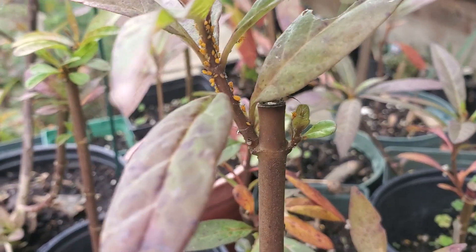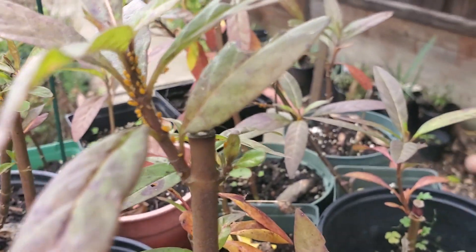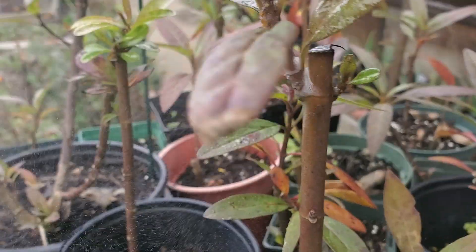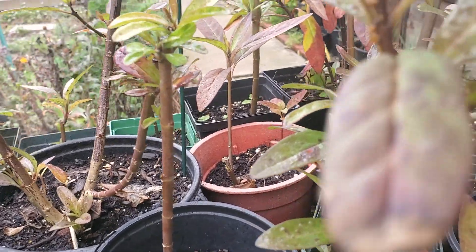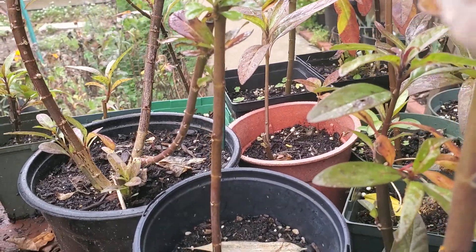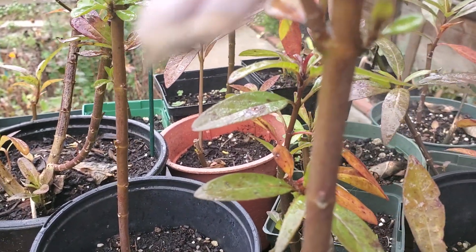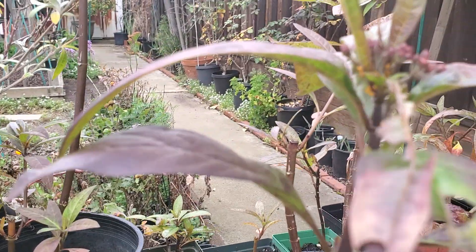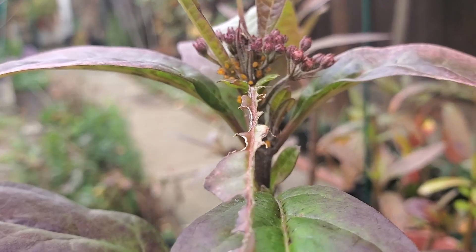When you have one area of your garden affected with mealybugs, it's certainly going to affect other areas too, so you have to go around your garden and keep looking, keep spraying until you don't see any more of them. These are milkweed plants that we are starting for the spring.